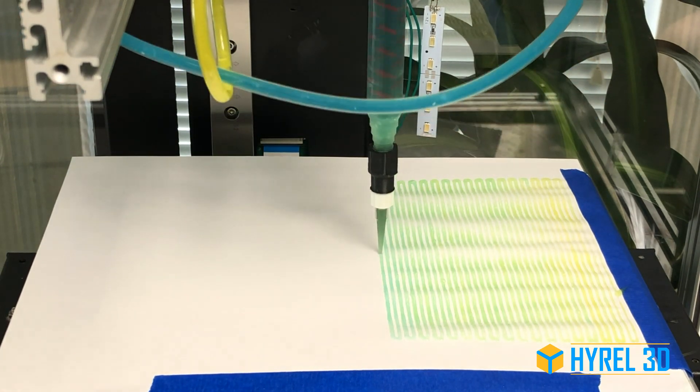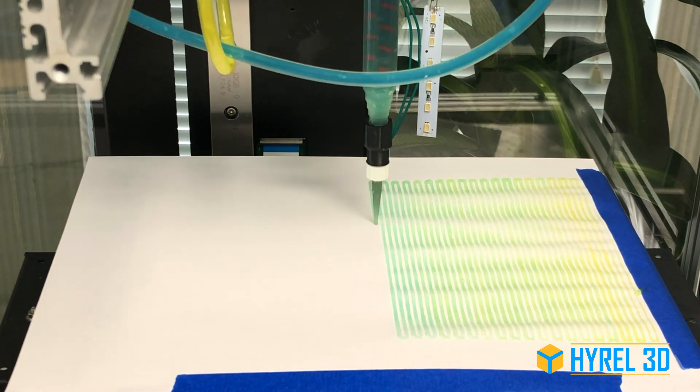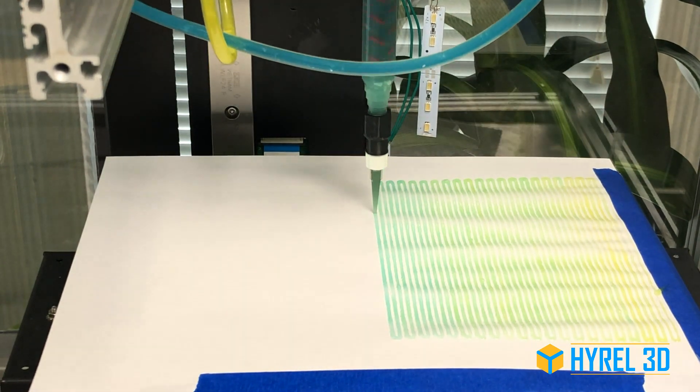We then modify the flow characteristics of each head so that we go from about 90% yellow and 10% blue at the start of the print, winding up at about 10% yellow and 90% blue by the end of the print.